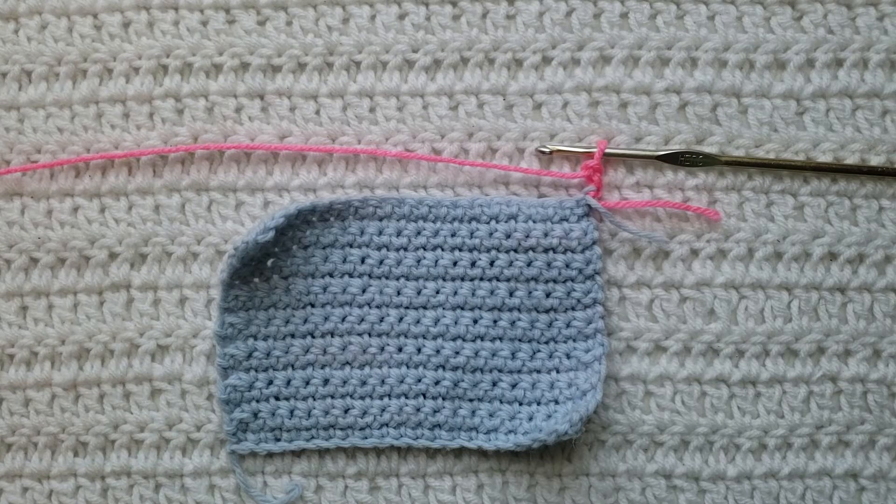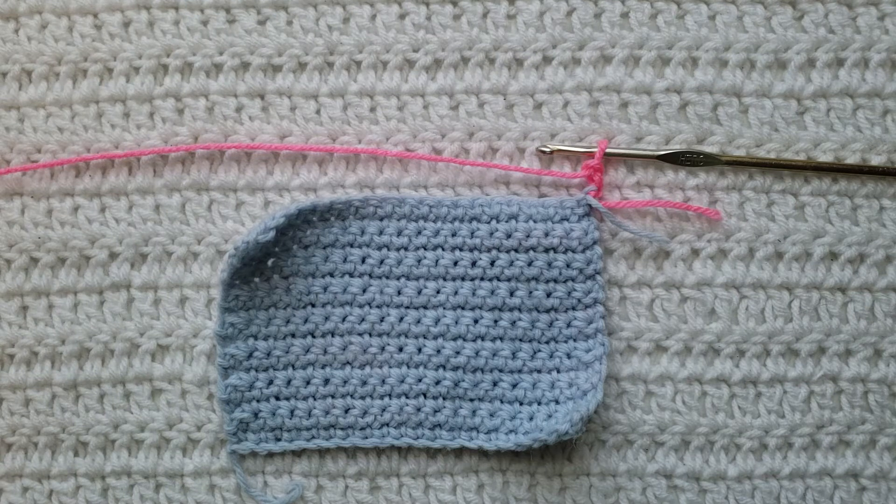Hey guys, welcome to my video. For today's tutorial I will be teaching you how to work in the front loops of stitches. To begin, all you're gonna need is some yarn and a crochet hook. I have already made this little test swatch here using two different colors so it's gonna be easy to see how the stitch is going to be made. I will have the yarn and hook that I'm using listed down below.